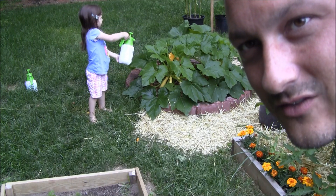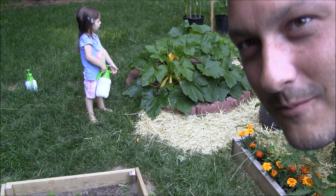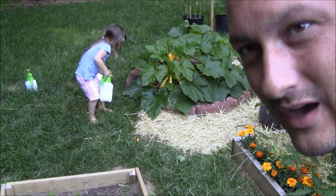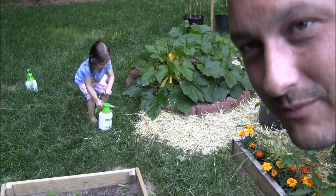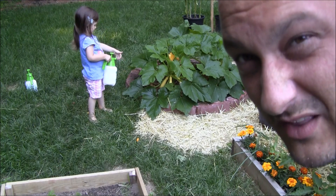I mixed that up in those little containers — the kids think they're spraying aphids, but it's completely safe and natural. I also added a little baking soda, maybe half a teaspoon. Now they are spraying and going to town on these plants.